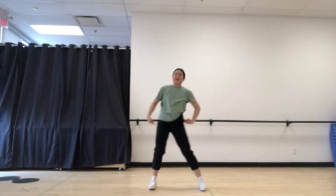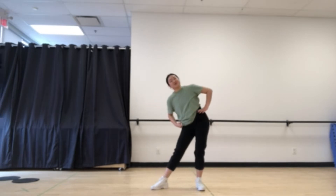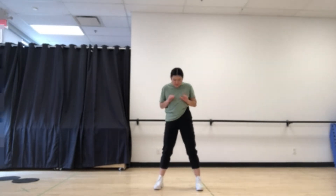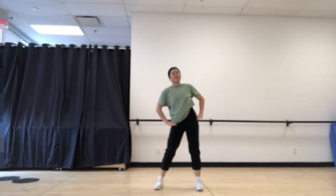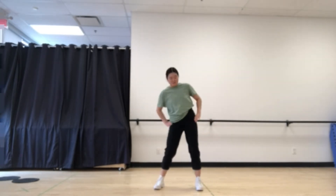Nice. Can you bring your hips side to side? As big as you can go. Nice. And as small as you can shake them. And side to side as big as you can. And super small.